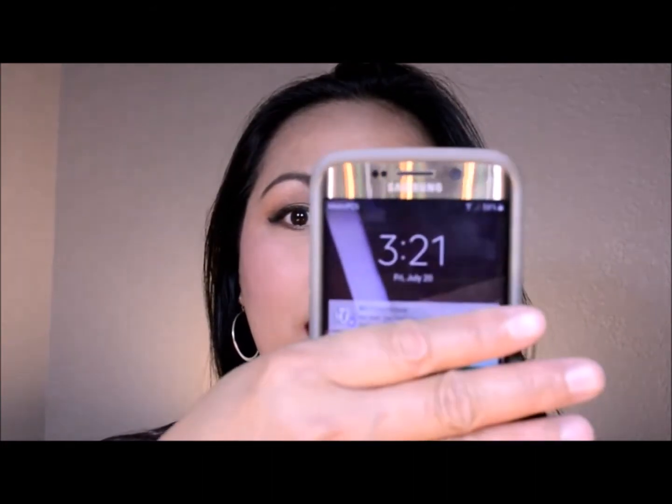I'll get back to you — I'm just going to finish the rest of my makeup. Hey guys, I'm back! Now I've finished the makeup look for today. Later I'll give you an update about the foundation I'm wearing. Right now it's 3:21 in the afternoon.